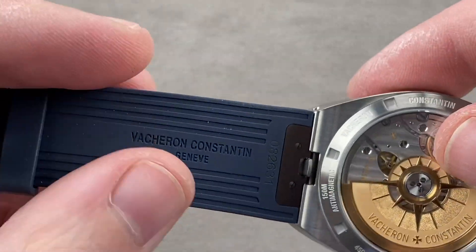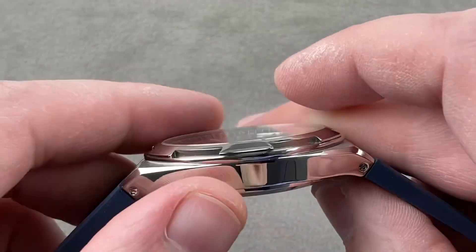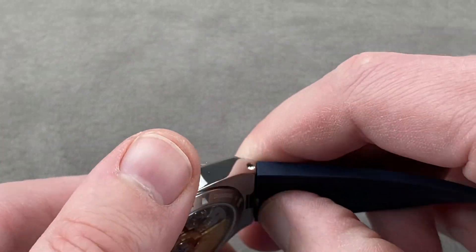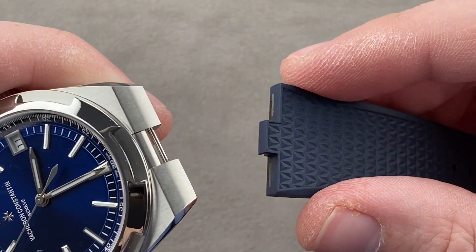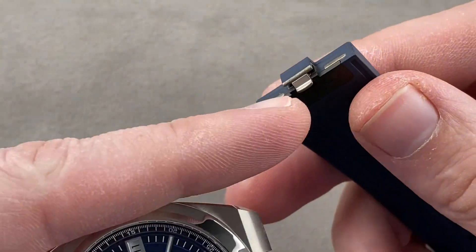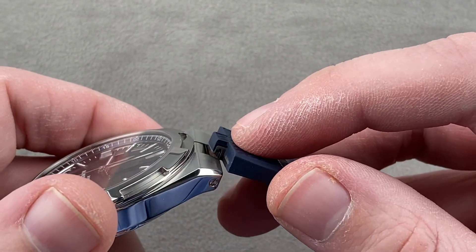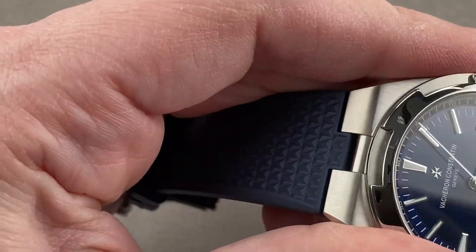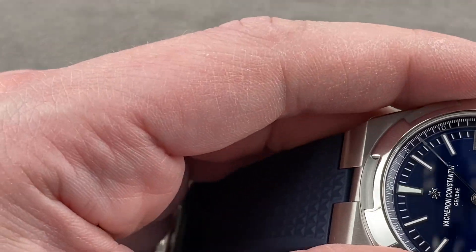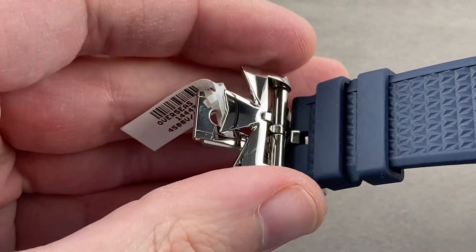The strap is a nice piece of vulcanized rubber. There's a little bit of evacuation on the bottom to thin it out and make it more flexible. And because this is a third generation Overseas, you can see there's a trigger on the bottom — this is how you swap between the two straps that come with the watch and the bracelet. It's that easy — a pull-tab system, very secure. Once it's in place, it is literally just a snap to put it in place or remove it.